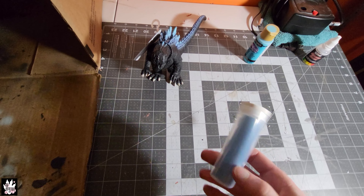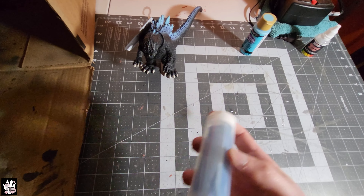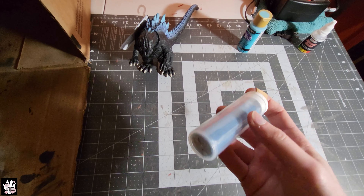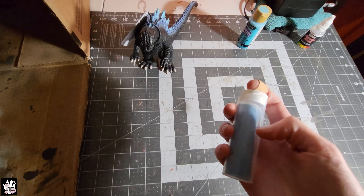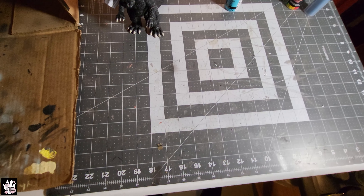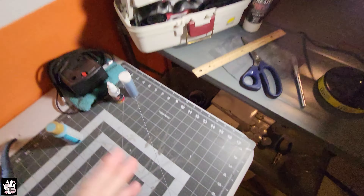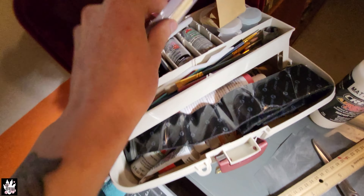This is the Loctite two-part epoxy stuff I used to fill the neck gap. You cut it off — there's a gray section and a blue section — you squish it together until it's the same color, then you can shape it in place. You get about 20 minutes working time and it's fully dry in a day, but you can paint on it in two hours.